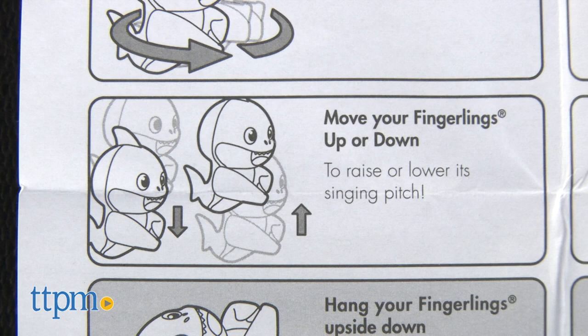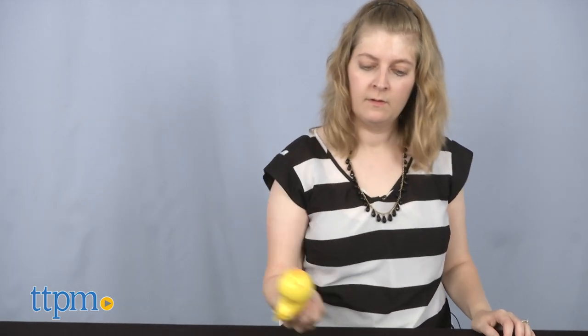Gonna be honest here — the toy did not respond well to the wave or spinning motions. There's also something in the instructions about raising or lowering the singing pitch by moving the Fingerlings up and down, but that didn't work at all.